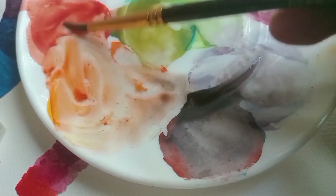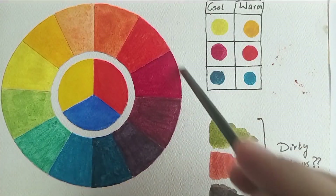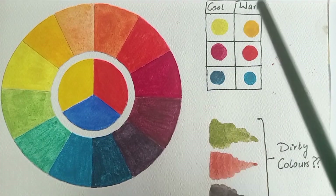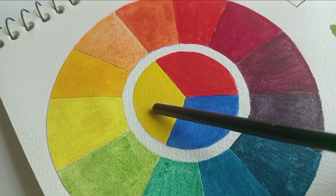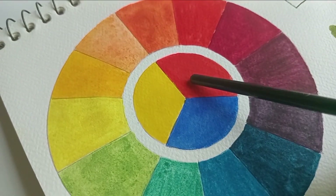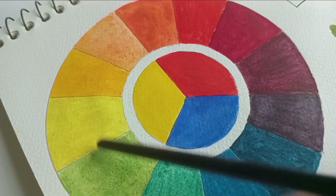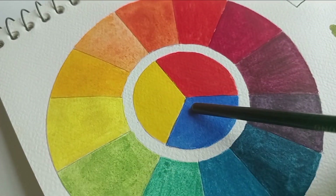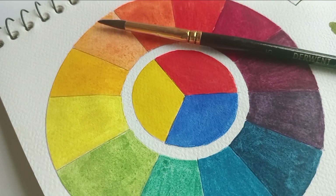Before talking about a split primary palette, we really need to define what primary colors are. Traditionally, yellow, red, and blue are called primary colors — these are colors you cannot create by mixing other colors. For today's video we are just going to be following the red, blue, and yellow color theory.